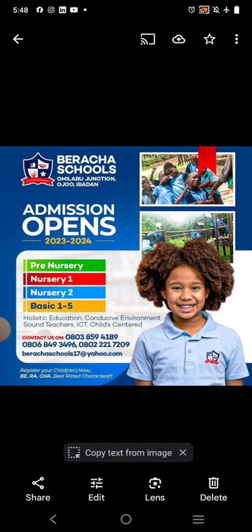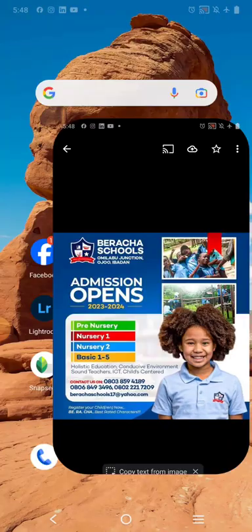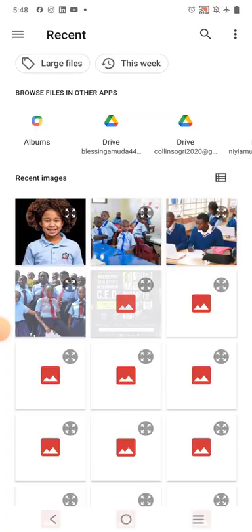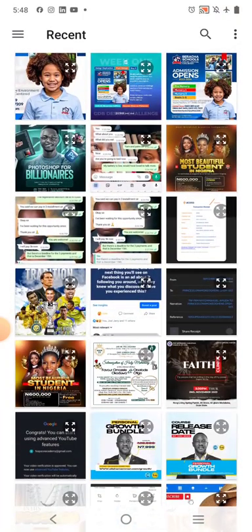Currently, we are doing the GVD Design Challenge and today is Day 3 of the November edition. We are going to create this design right now. We're going to go over to Pixelab. This is Pixelab. We'll open from gallery to get the original design.